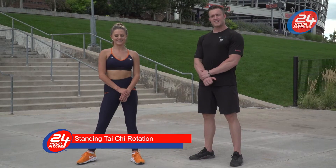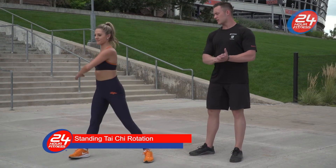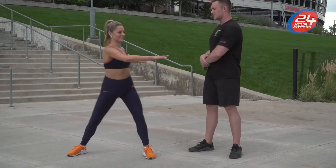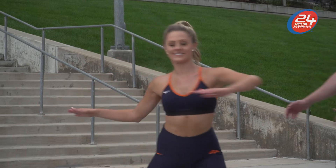Next we're going to do a standing Tai Chi rotation. We're going to focus on having fluid motions, going side-to-side, working on that upper body mobility.